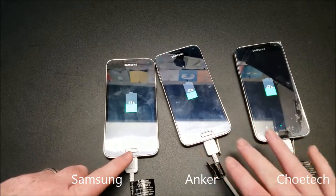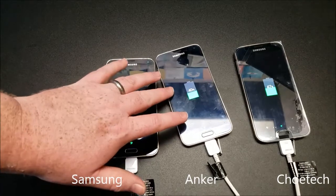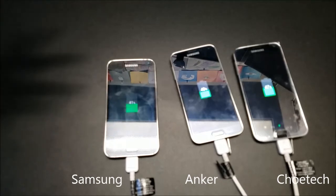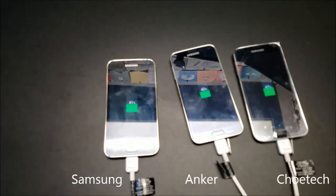We're already seeing 47 percent just a couple of minutes into recording — they've gone up another three percent. For the price of the Choetech, considering how cheap it is, it's a great charger. We'll be testing it with a Quick Charge 3.0 capable device in the future, so stay tuned for that video in the coming weeks.